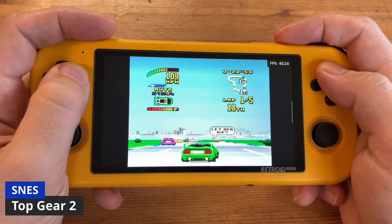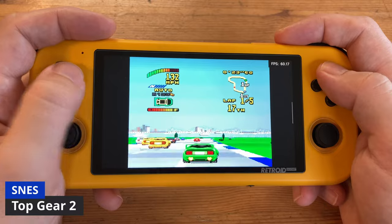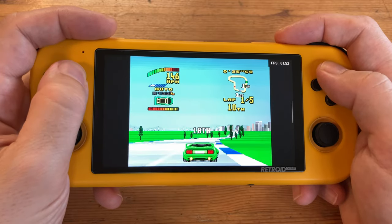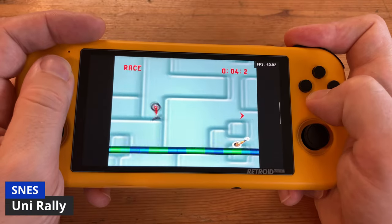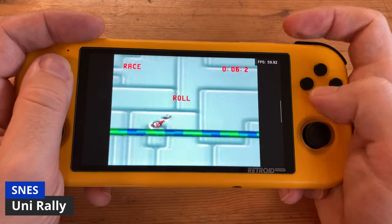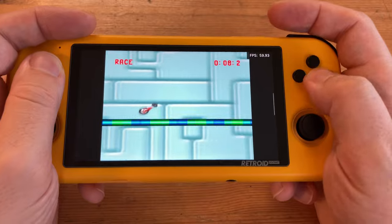I love it that you can change the color of your car in this game, and those speech bubbles give it a lot of personality. On the surface, Unirally looks really dull, but it's a whole lot of fun.